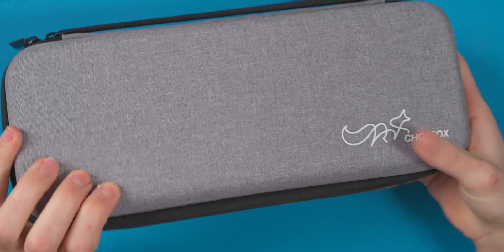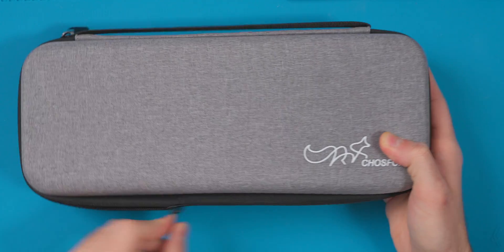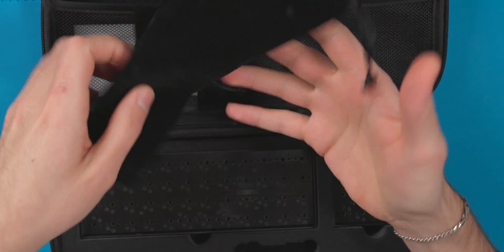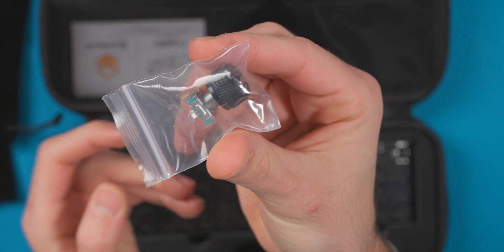This is what ChoiceFox sent me: a carrying case containing a keyboard and a macro pad. Your options are to buy the keyboard on its own, the macro pad on its own, the carrying case on its own, or buy everything together as one big bundle. Inside we have the keyboard, the macro pad, velvet bags, and a baggie with the rotary encoder for the macro pad. The macro pad supports things like volume or switching apps. It's fully QMK compatible with Vial support, which is preferred over VIA.